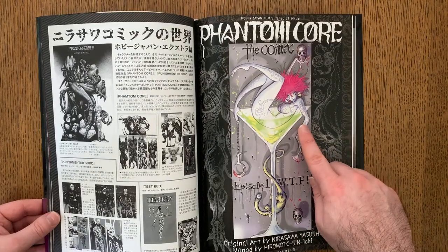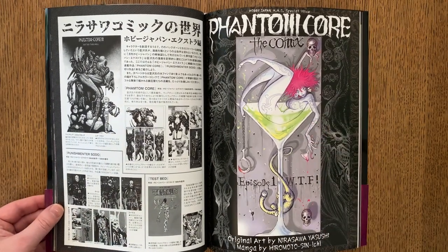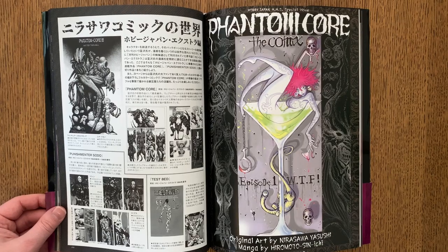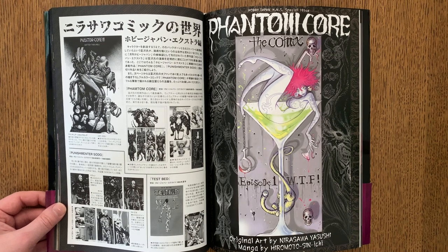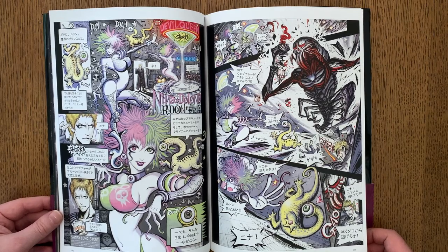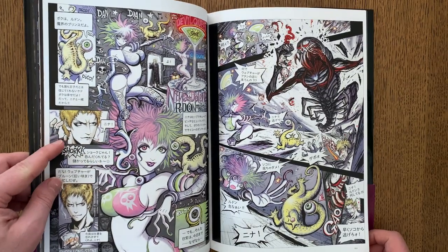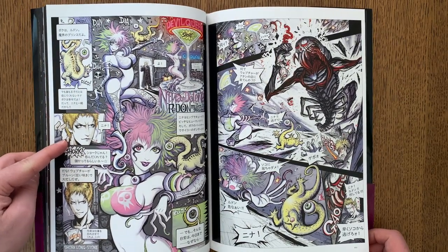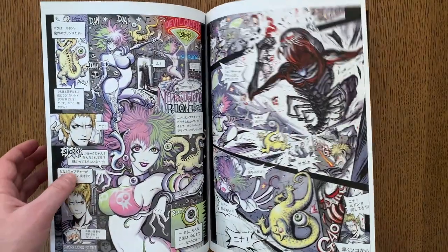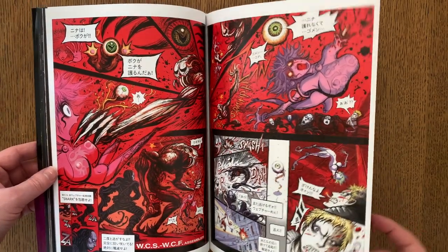Phantom Core was an ongoing comic book that Nirasawa published — just odd vignettes and characters. But this book has a sort of new tribute chapter by Hiromoto Shinichi. It's very much in spirit with Nirasawa's work, because you'd have some cool, vaguely Rutger Hauer-looking guys, girls in crazy costumes, monsters — just whatever Nirasawa's id could conjure up.